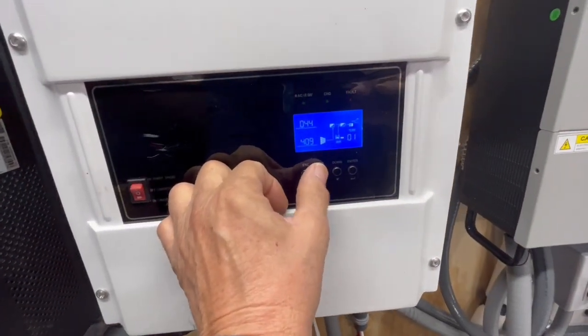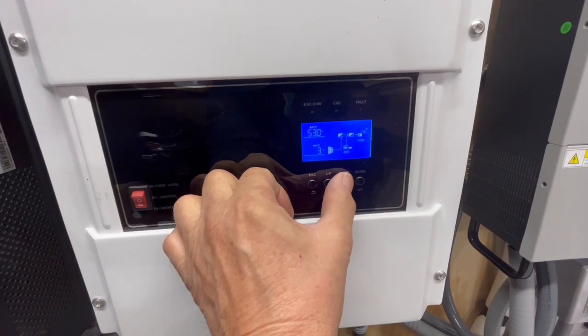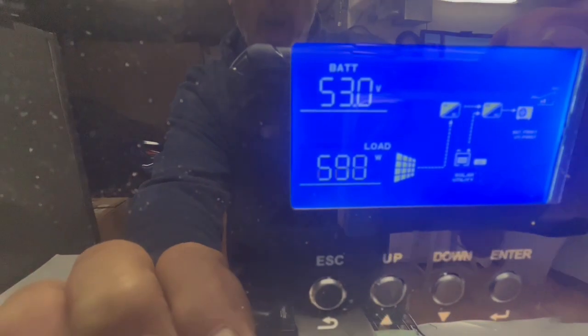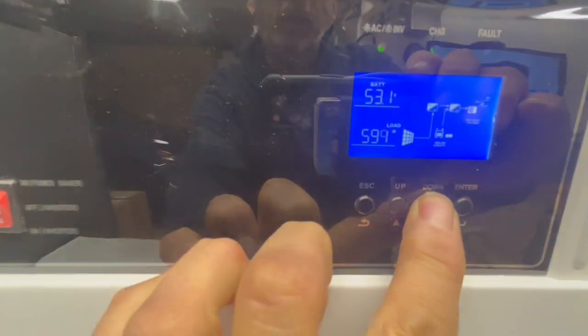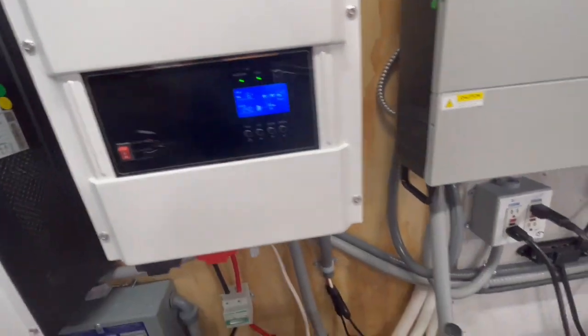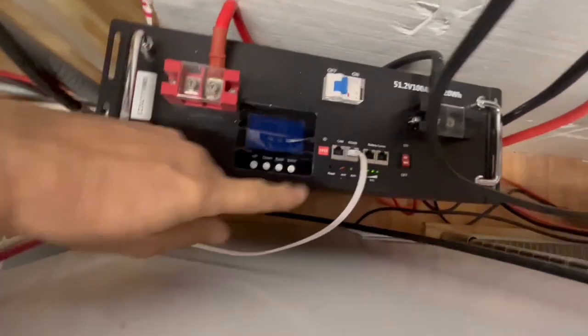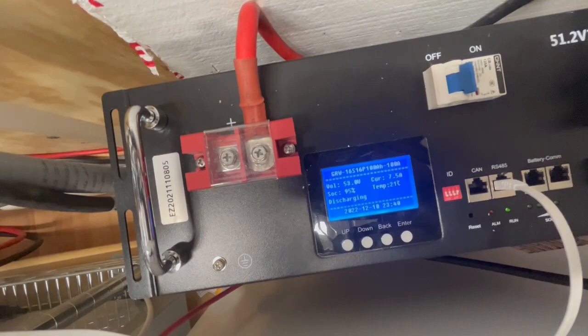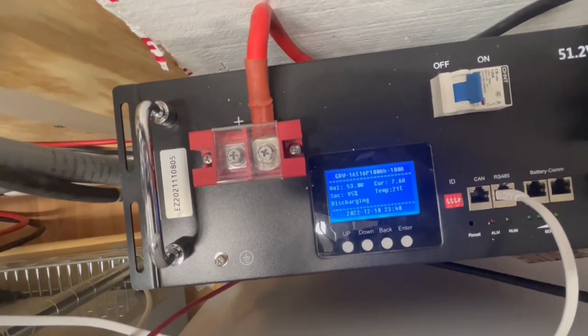Looks like we kicked on over here again — yeah, we're on and at 600 watts. It looks like we're drawing 4 amps from our battery and 6 amps is coming in from solar, so we're already at the point where we're almost evening out and not going to be drawing that much out of our battery. It's discharging at 7.6 amps right now — not bad at all.